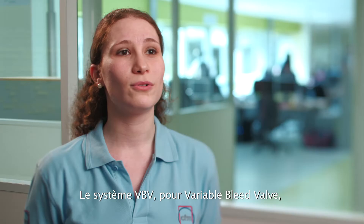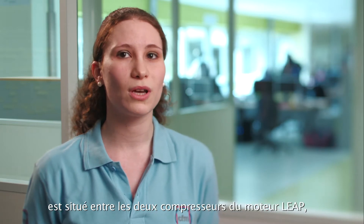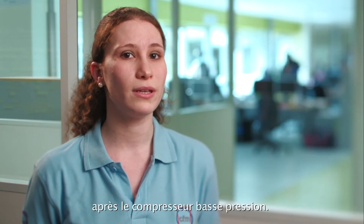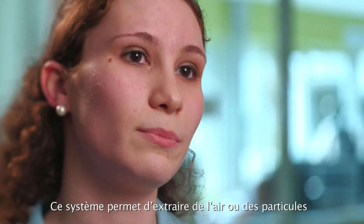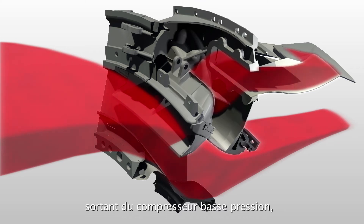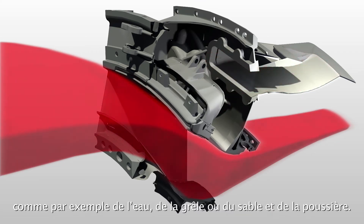The VBV system, standing for the Variable Bleed Valve system, is located between the two compressors within the LP engine, at the exit of the fan module of the LP compressor. This system enables the extraction of either air or particles exiting from the LP compressor, such as water, hail, or sand and dust particles.